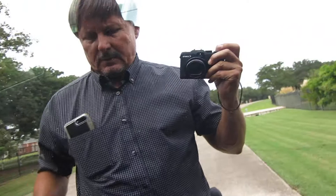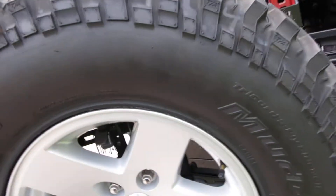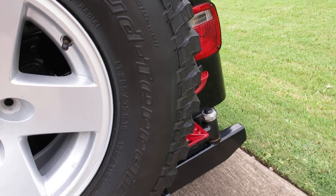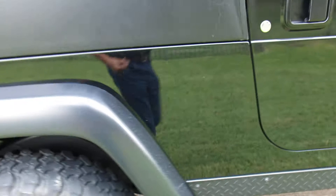The skid plate is tucked up high, which gives it more clearance. The tires are BF Goodrich and they're bigger than stock — they're 285s, which should measure out to a 33-inch tire, maybe a 32.